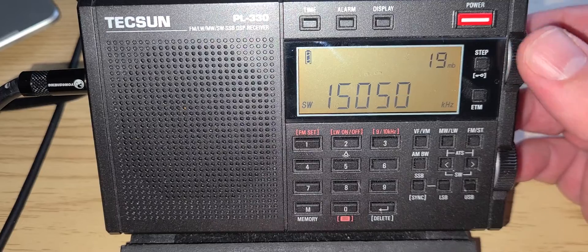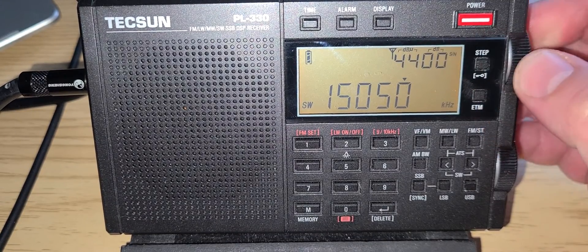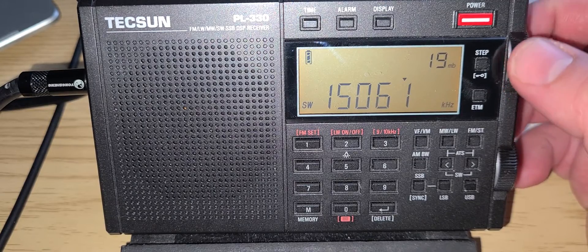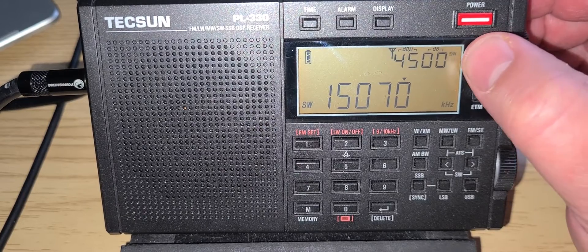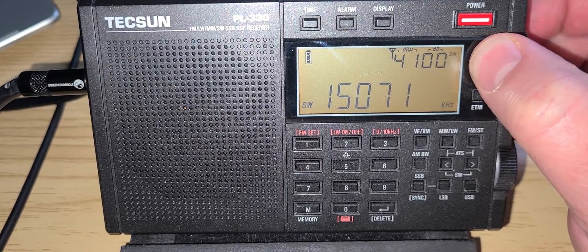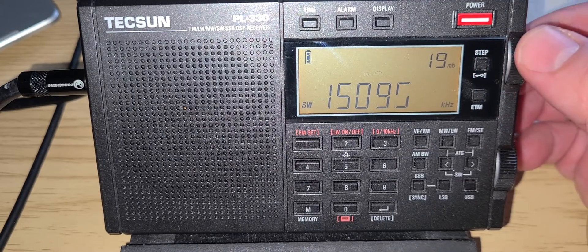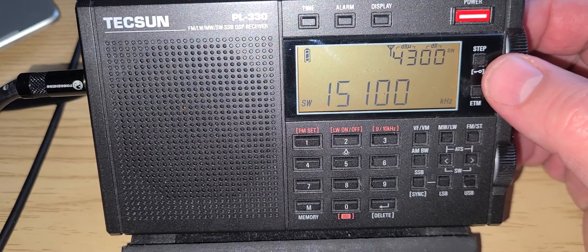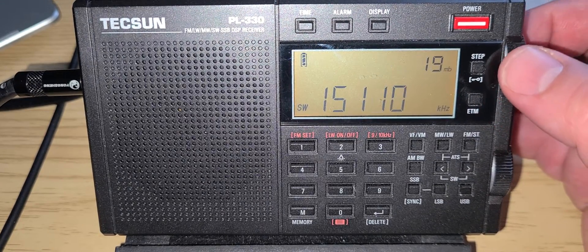I'm tuning in 5 kHz steps, but you can change the step with the step button. By changing the step you can switch to 1 kHz mode if you want. Since we're in the international broadcast band and pretty much everything is 5 kHz apart, I'll be tuning in 5 kHz steps. Muting isn't as bad on this one as on some other models — it's quicker, so you notice it but it's not as bad.